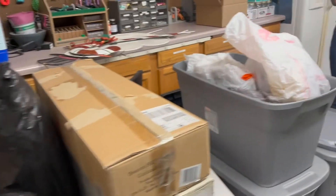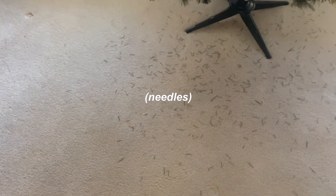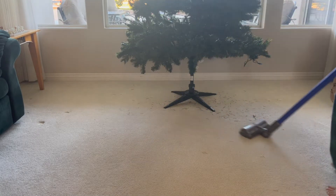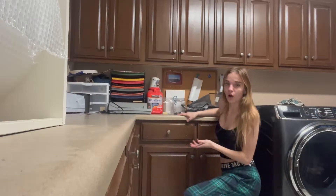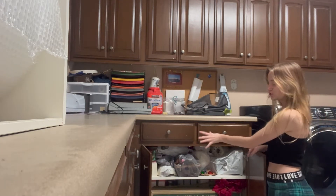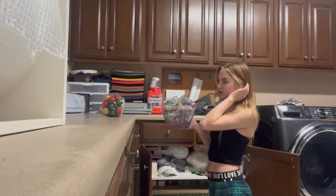We just got the tree down — so many decorations! We literally just got all the decorations down from the attic and there are so many. I'm going to be so excited to decorate. There are so many pine needle thingies on the floor so I'm going to vacuum it all. All of our ornaments are in this cabinet down here — so many ornaments. I'm just going to grab all of them out. These are so cute, and there are some more decorations too.